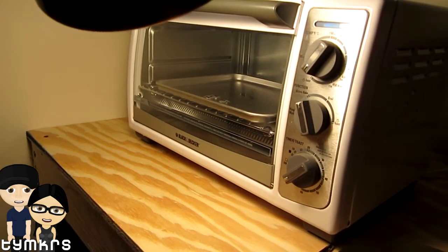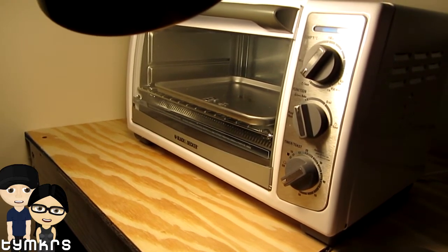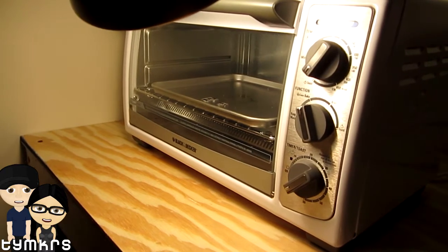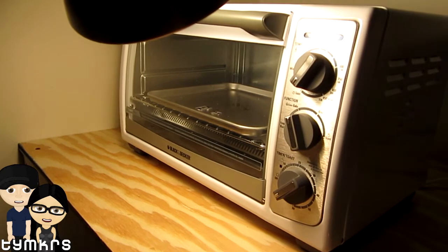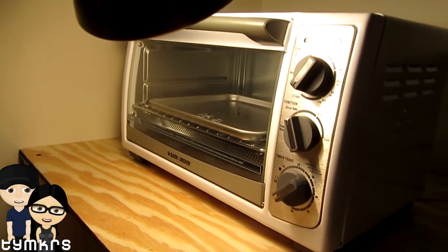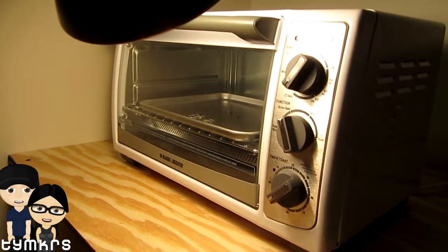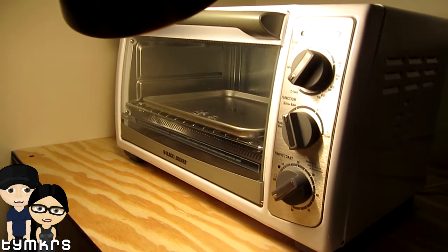So how long are you gonna try cooking it for? Until I see the little solder flow. And then you stop it immediately? Yeah. We're gonna end up with some baked boards, guys. It's gonna be great. We're gonna have boards for dinner. Are these like TV dinners? These are like PCB dinners. There you go, that's better. Who would have thought starting out the show years and years ago that we'd end up reflowing surface mount components?